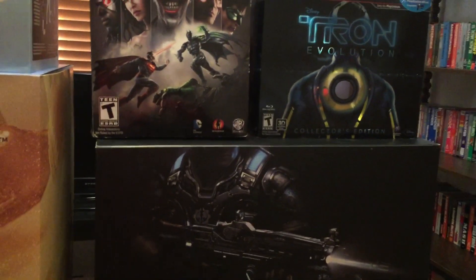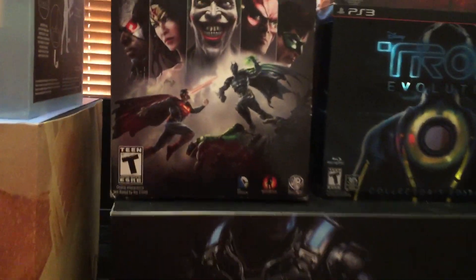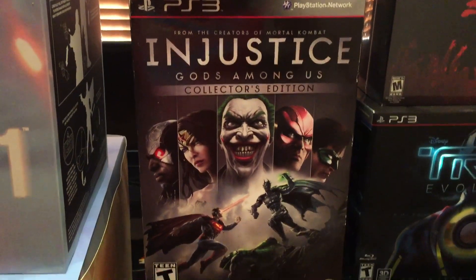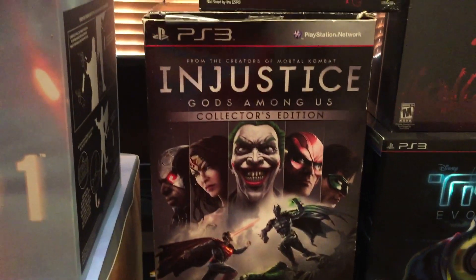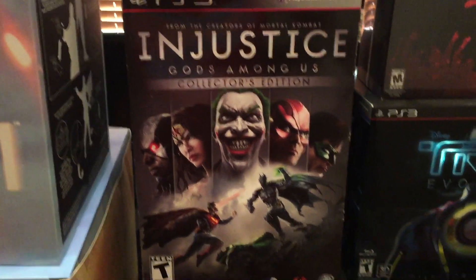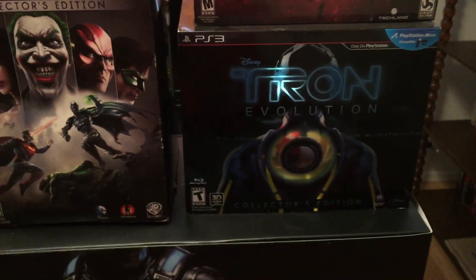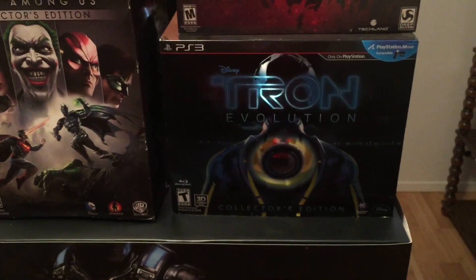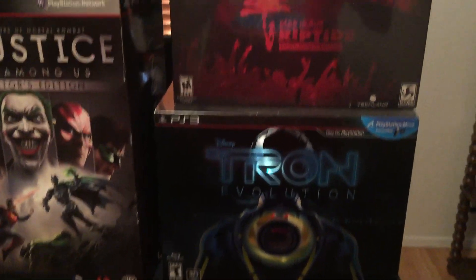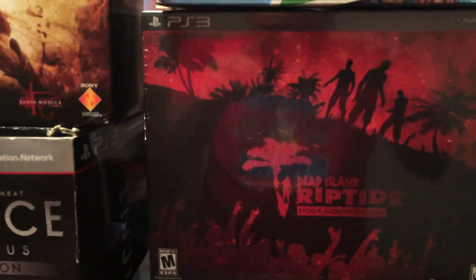Next is my PS3 stuff. We have the collector's edition of Injustice — fantastic game. I can't wait to get Injustice 2; I haven't got it yet but it's definitely something I'm looking forward to. And then we have Tron, and then we also have Riptide.